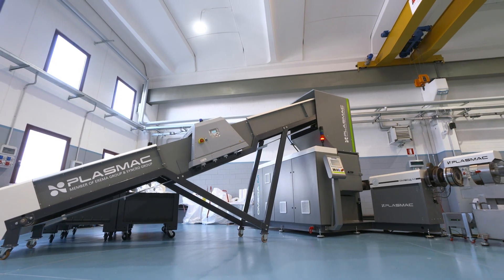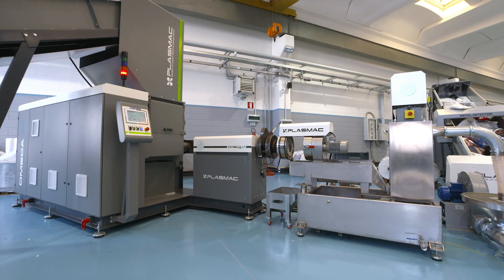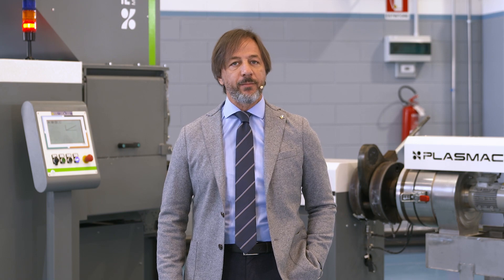Hello everybody, my name is Gabriele Caccia and today I would like to present to you our Omega range of machines. This one on view is our Omega M machine with elevator and integrated metal detector plus roll fill assembly.